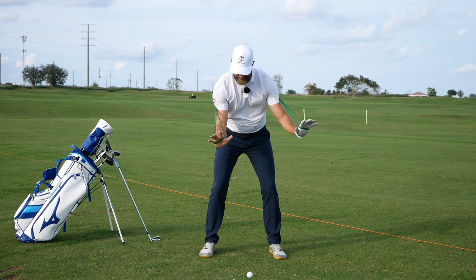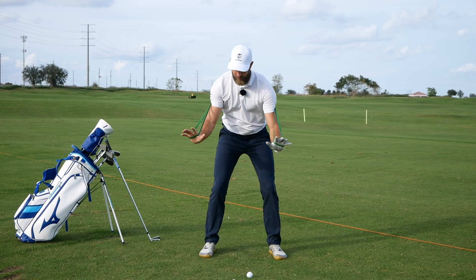I'm not going in that direction today. I actually had the players turn their trail hand out so the palm would be facing out and the crease in their elbow would be facing forward. Then from this position I'd have them reach with their left hand to a left-arm-parallel-to-the-ground position.